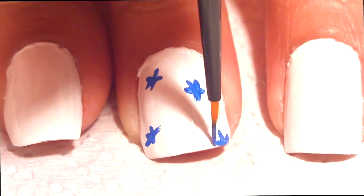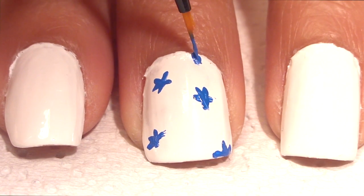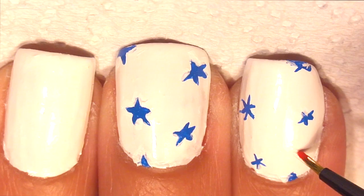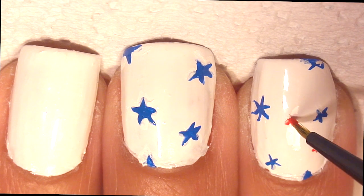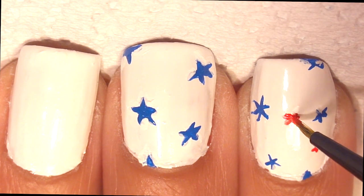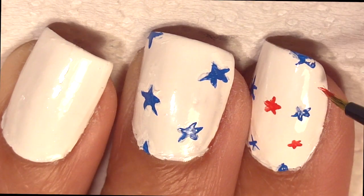Don't worry if you mess up any of your stars — we'll just go right back in with some white paint to fix any imperfections. Now grab some red polish or red paint and do the same with the stars.